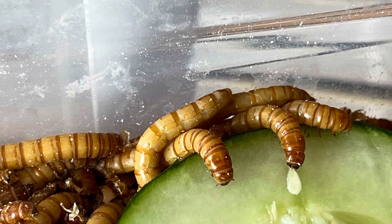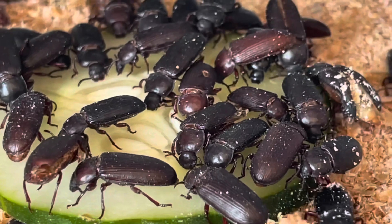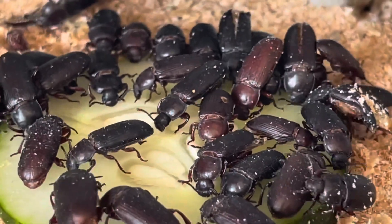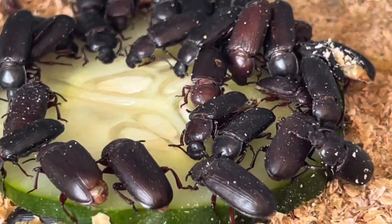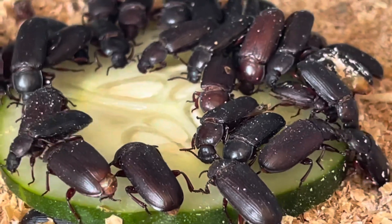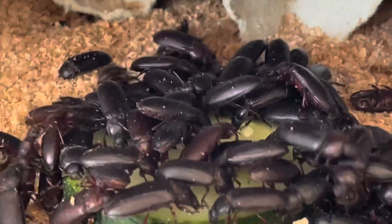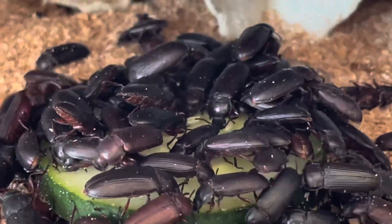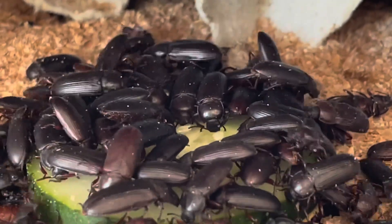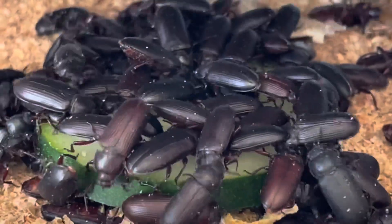Here's a still I took of them eating — it's really interesting to see. Even at the beetle stage, it doesn't take long for them to find the water source. You can see the beetle on the right-hand side where its wings are kind of messed up — that's another part of the abnormalities that can happen in the process of raising these guys. But they just absolutely love the cucumbers. All stages of the mealworm or darkling beetle rely on water sources.